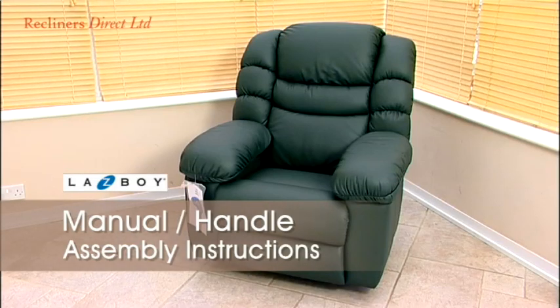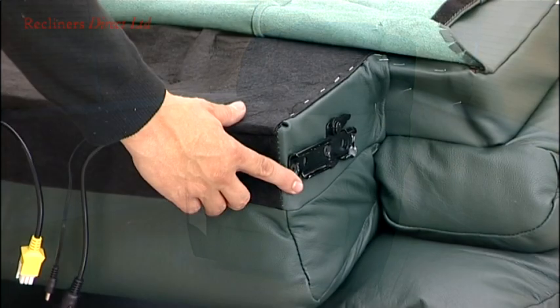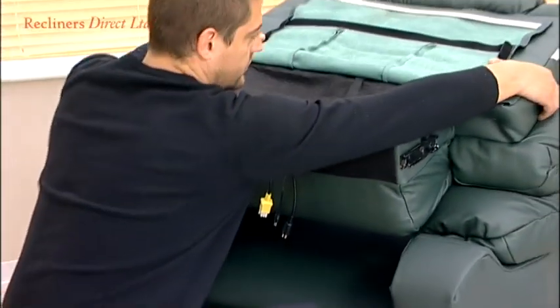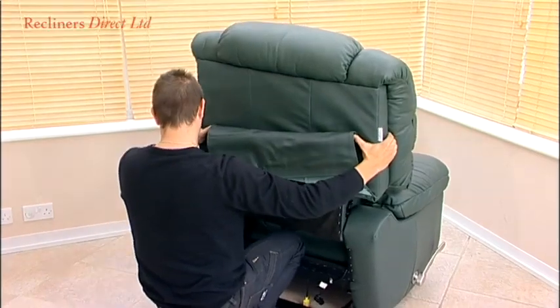Lazy Boy recliners are designed to be easily assembled, with the back of the chair simply needing to be locked into position. Line up the brackets on the back of the chair with the brackets on the base. Lower the back of the chair onto the base, making sure you keep it level throughout, so it slides easily down into position.